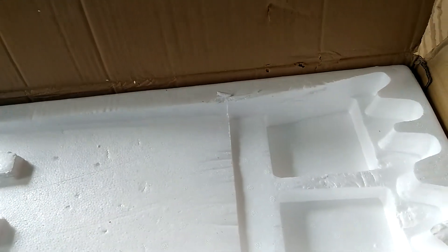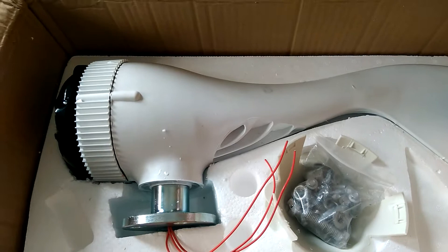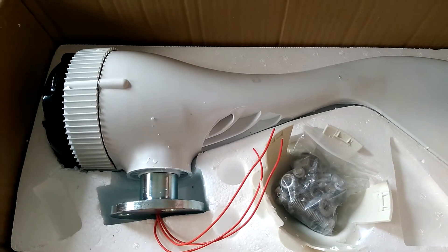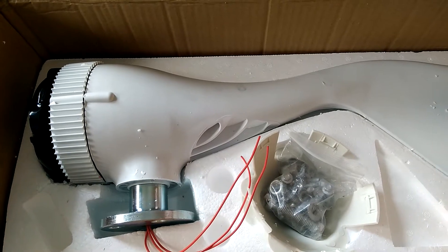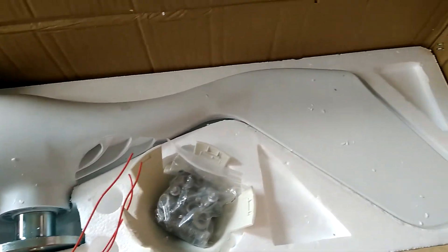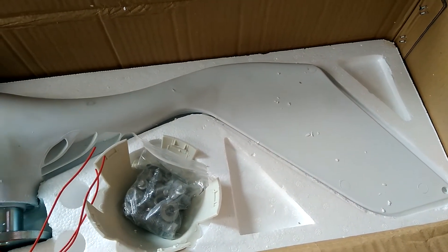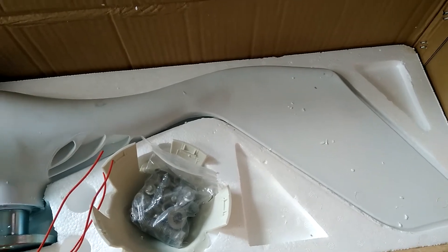Let's check inside and see what's in there. That's the wind turbine body — 600 watts. I'm adding this to my system to help charge my batteries at nighttime, and even if there's not much sun or it's raining, it will still be able to charge my batteries for me.